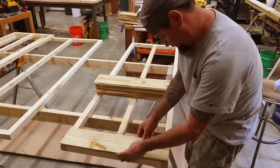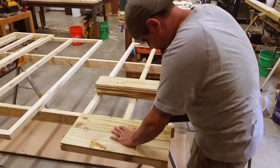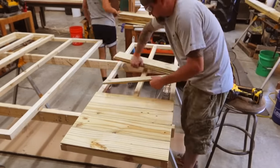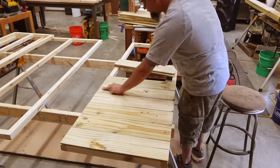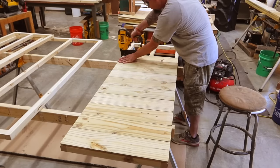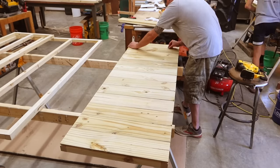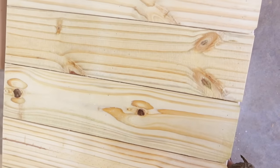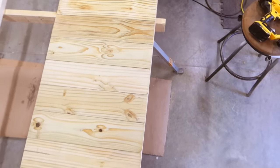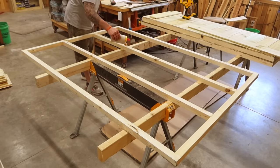With our shiplap boards cut let's go ahead and install those onto our side walls. For this build I'm using exterior wood glue and brad nails, and for my spacers I'm using washers — these washers are about an eighth of an inch thick each. Each one of these walls will take around 13 of these pieces depending on how big of a gap you leave. I'm not worried about the occasional little dog ear left on the fence picket corners because that will all be covered with trim.